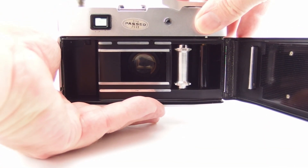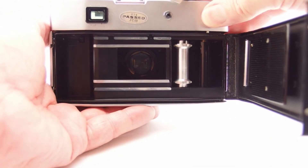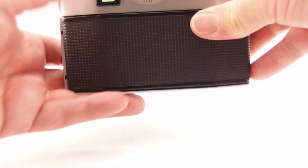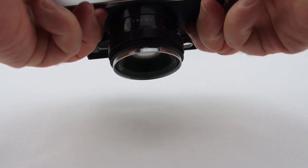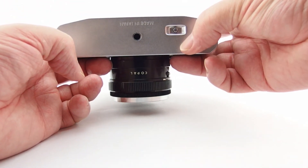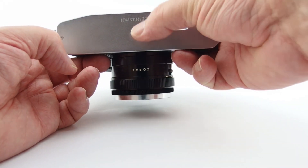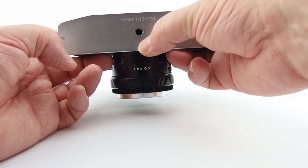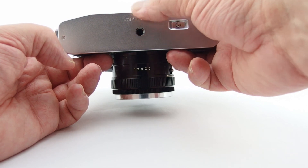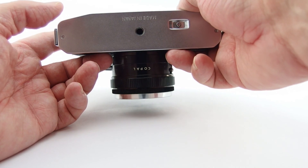You can see the shutter there - I've got it on F16, so I'll just move that around to F1.8 so you can see it a bit better. It also has a rewind release at the bottom, and a tripod screw right in the center, which is very nice. Having the tripod screw acceptor right in the center of your lens is a little bit easier, especially if you're doing panoramas.